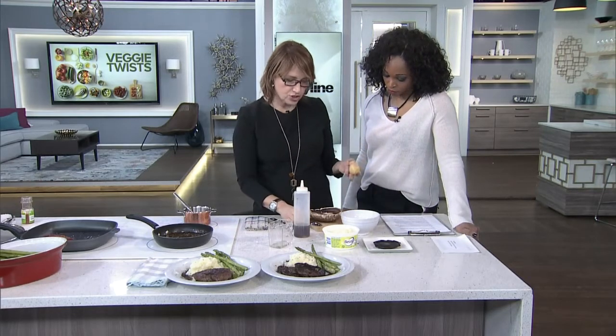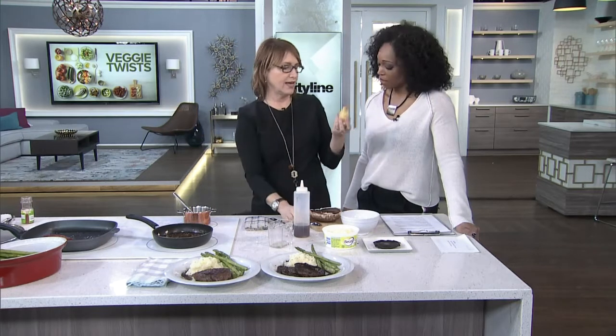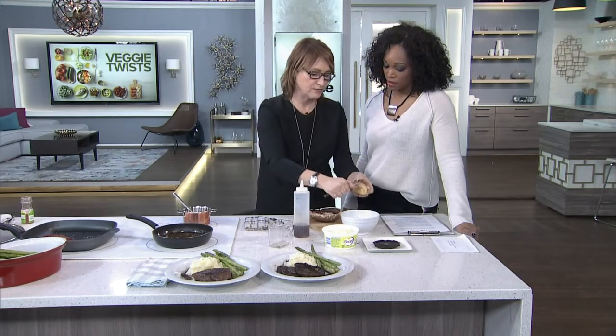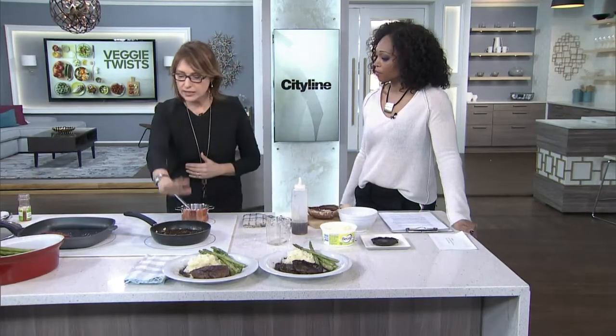Another thing is ginger and garlic. Two things I absolutely love: garlic that's peeled and fresh ginger. All you need is the back of a spoon — they're so easy to peel. Grate it with a little rasp and you're done. It's a really easy reduction, a regular meal.